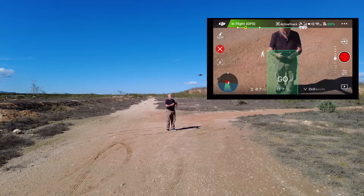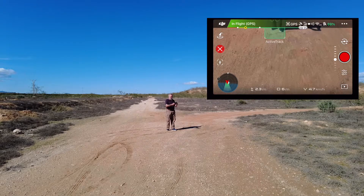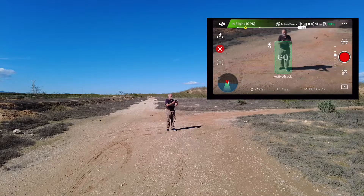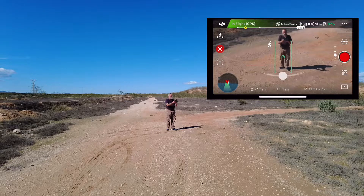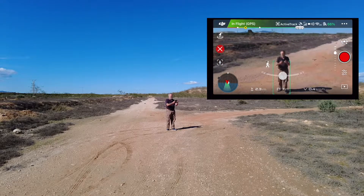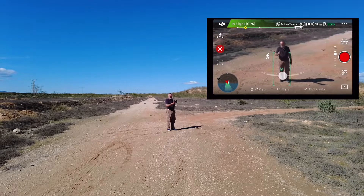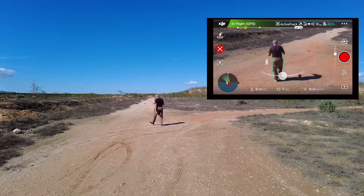It's saying I'm too close, so I'll bring the drone back a bit. That's plenty for the drone. Let's bring that gimbal up a bit - you can still control the gimbal while in Active Track mode. That's about right. It is a bit of messing about, obviously keeping an eye on the battery - it's at 65 percent.